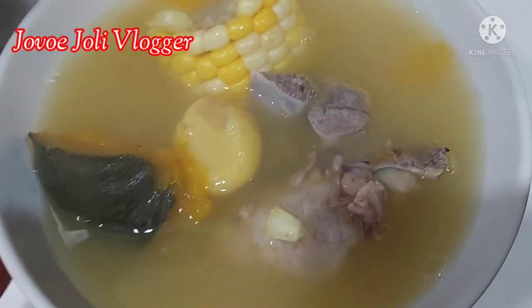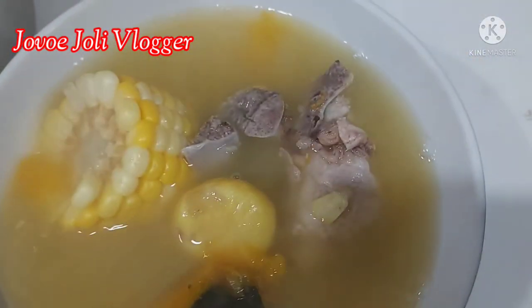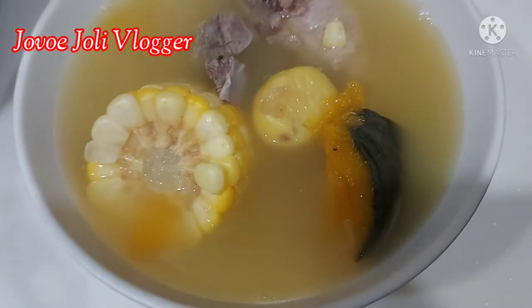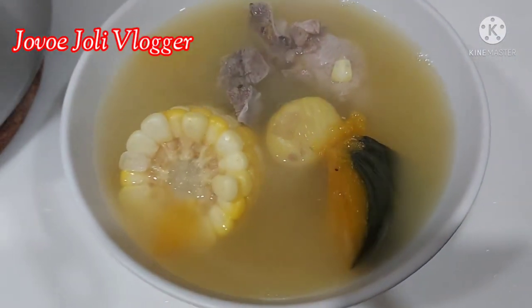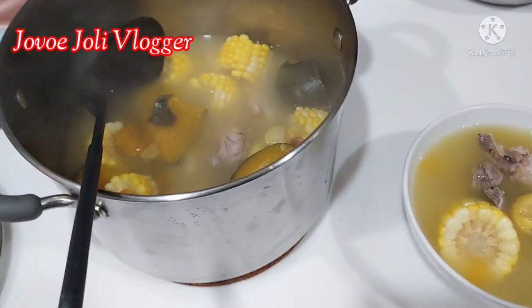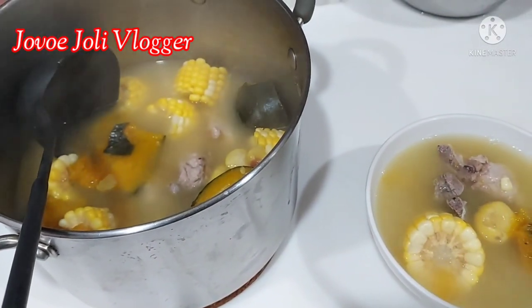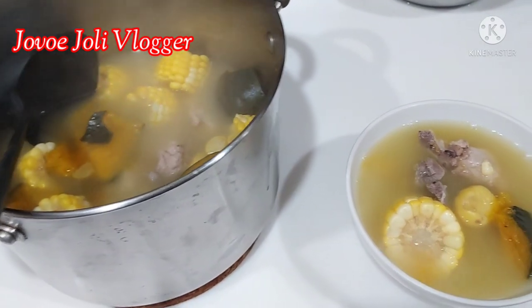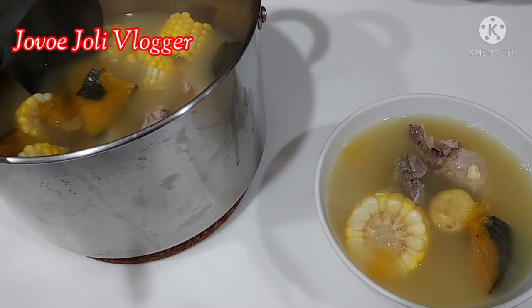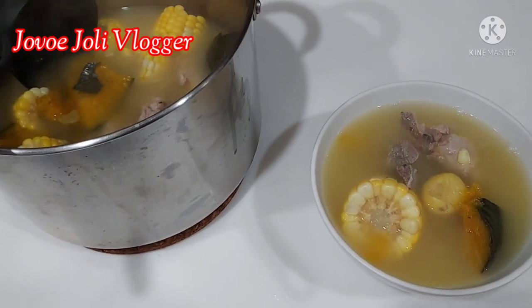This is it — my pigtail soup with corn, pumpkin, and chestnut. Hope you enjoy this video! Please don't forget to like and subscribe, press the bell button to get notifications for my next video. Bye guys, see you again next vlog!